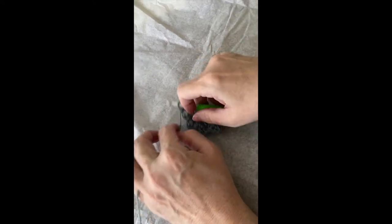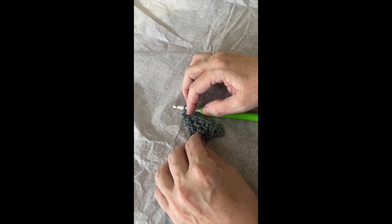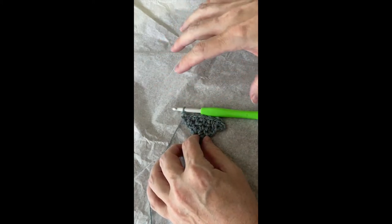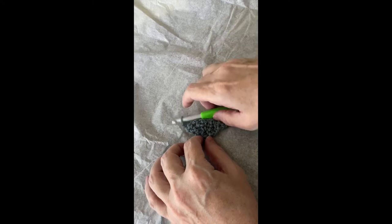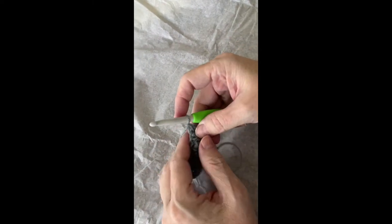And you can see here we have the beginnings of a right triangle. You can do the same thing for as many rows as you want — you can make it as large as you want. So I'll just do another one. Chain one, turn.